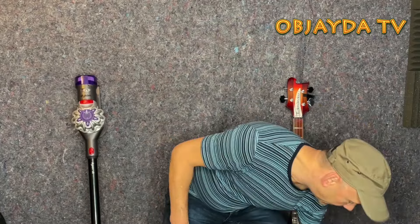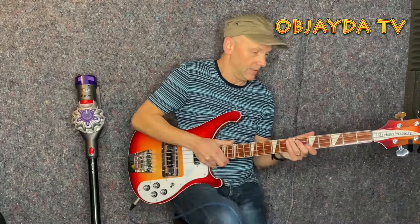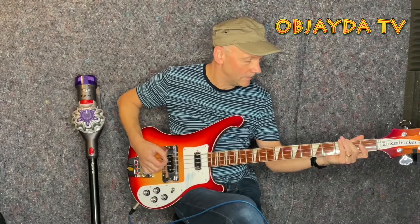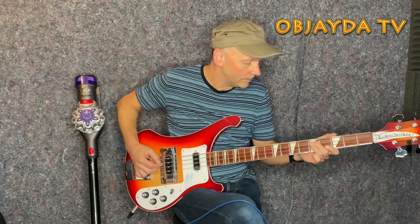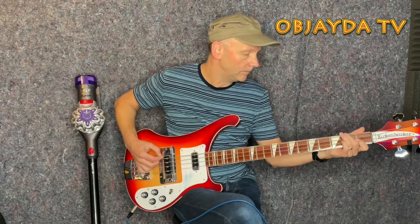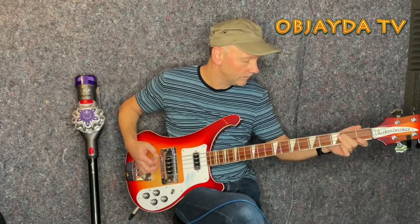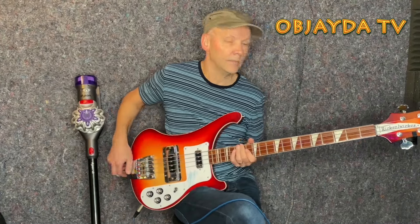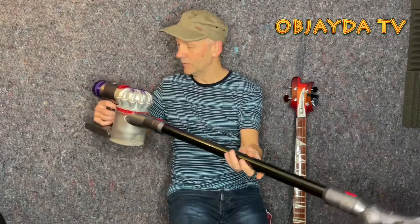First of all let's have a listen and see how this sounds. So here's my Rickenbacker. And here is the Dyson vacuum cleaner.